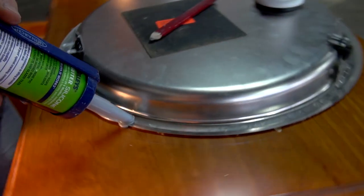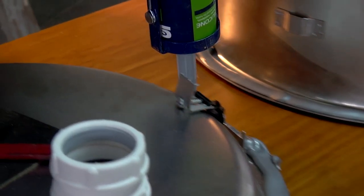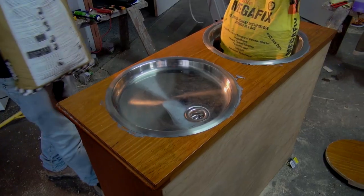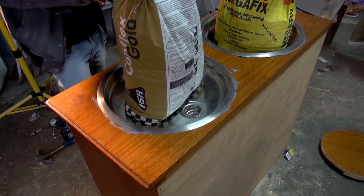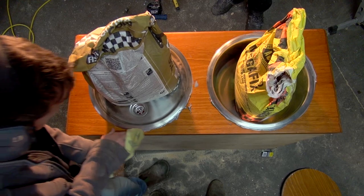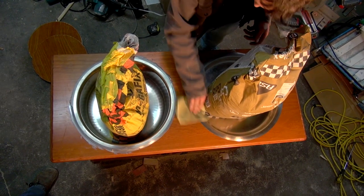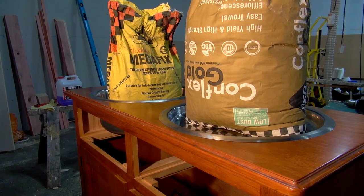With the holes cut, it was then time to secure the sinks in place. For this we used silicone, which glues them in but also creates a waterproof seal. Once the sinks were in, we placed heavy bags — in this case of concrete mix — into the sinks to hold them down and make sure they didn't move. This also helps to create a tight seal around the outer rim. Remember at this time to wipe away any extra silicone and then leave it to dry for about 12 hours.